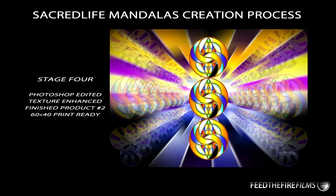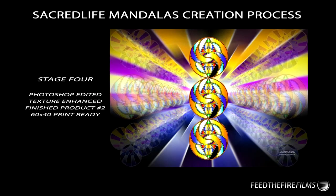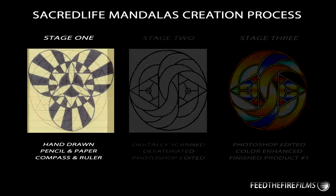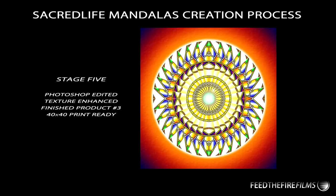Then of course I have to take this again and go to stage 5 with it and end up with something new again — which is this. This is created out of this, which was created out of this and this. Those two make up this one, and this one makes up that one. And so that's basically how it's done.